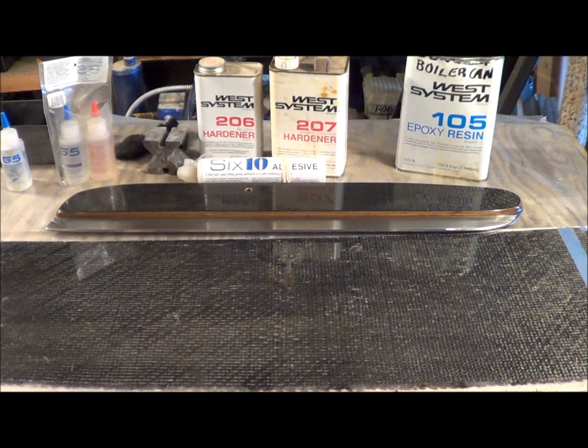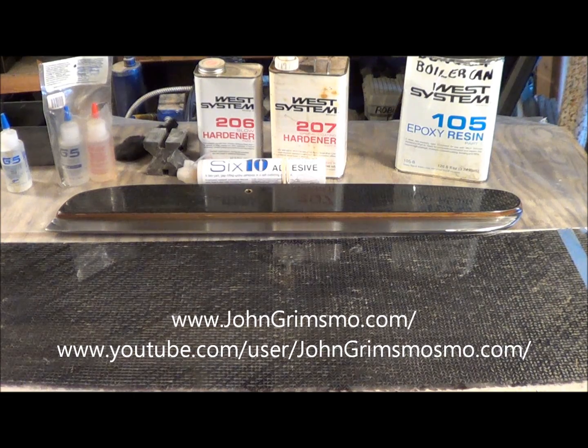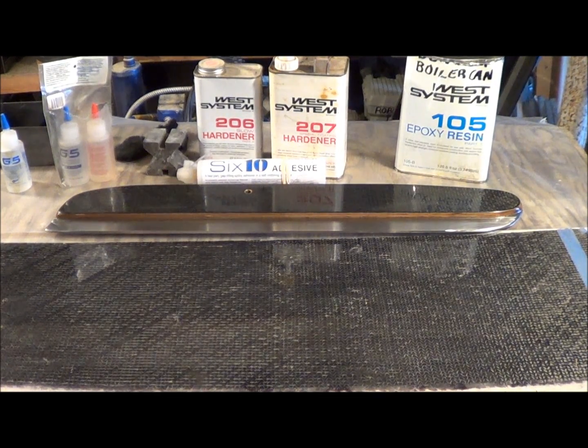Alright, this is a brief video for John Grimsmo, a custom knife maker out of Ontario, Canada. He recently started machining carbon fiber for knife scales.